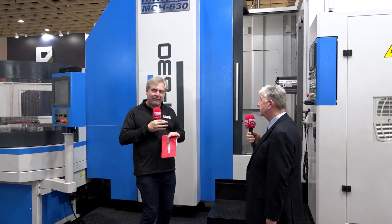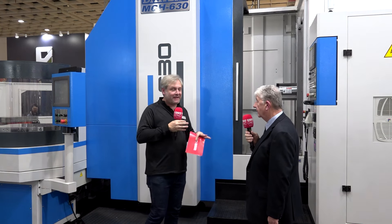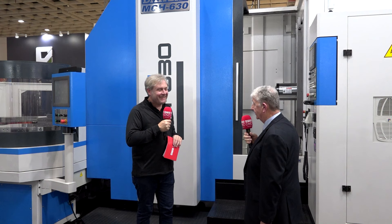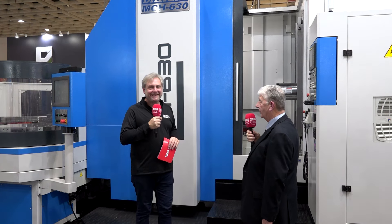So there you go — giving a lot of flexibility, and they've enhanced this machine even further. That's the MCH 630 from Dali, supplied by Ward Hi-Tech in Sheffield. Give them a call. Thank you very much, Richard. Thank you, Colin — we'll see you next time.